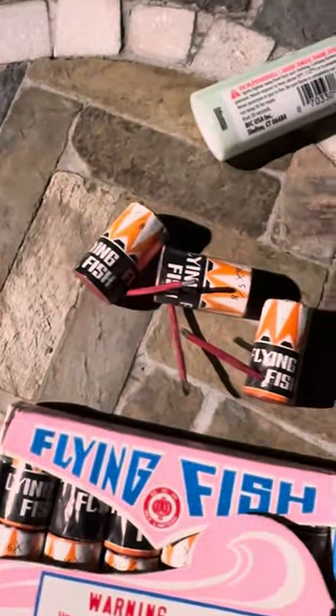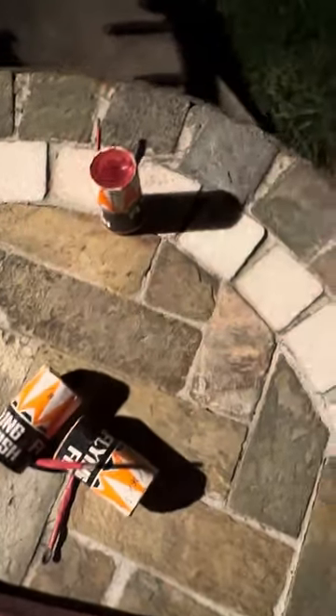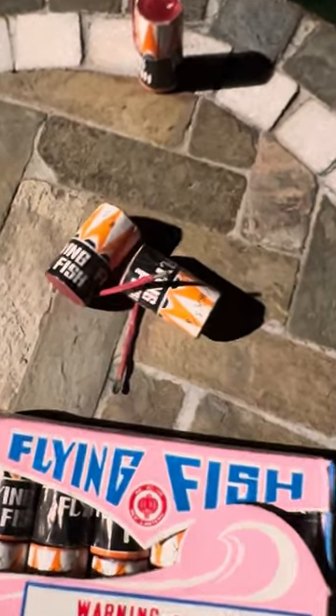Anyway, as you can see, I got a little box — a sandbox lid — filled it with water. Closest thing I got to a bucket right now. We're going to try to throw one of these bad boys into it and see what happens. If it doesn't take off, I'll go ahead and do one on the ground. But let's see what it does.